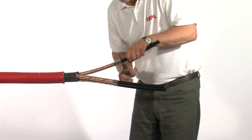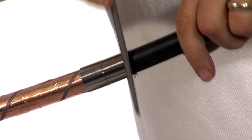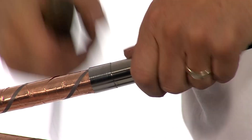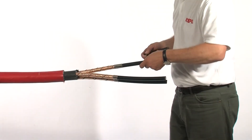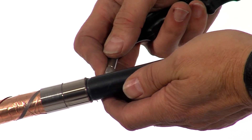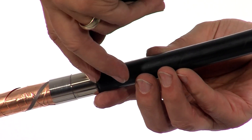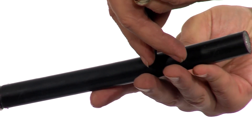Use a round file to give a circumferential cut around the individual core. The use of a rolled spring will act as a guide. Using a depth knife, score the length of the conductor, ensuring that the knife does not penetrate through the core screen and damage the insulation below.